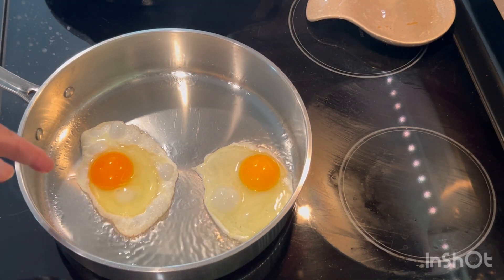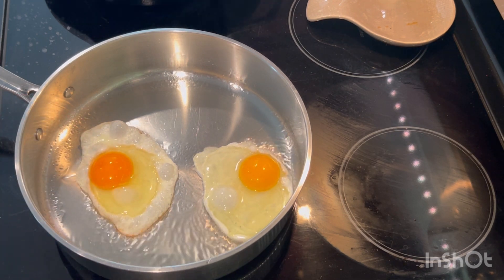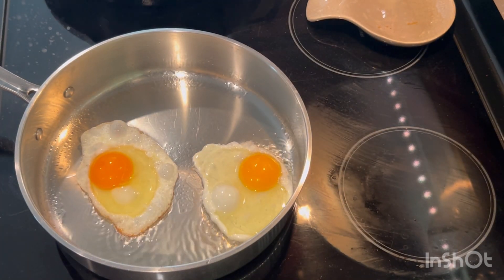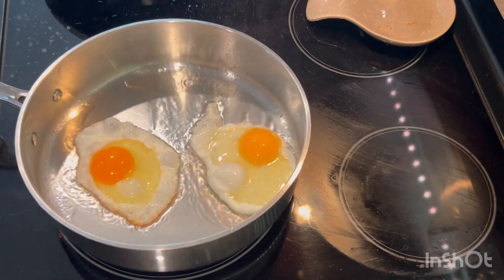You see the yolk — how orange-colored they are? The reason is because I'm using pasture-raised eggs. They are the best. I get them from Aldi. They are more expensive but they have vitamins A, D, and E, and are high in omega-3.